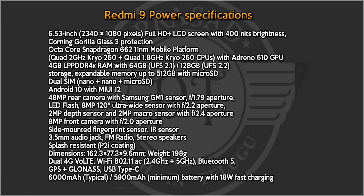There is a 2MP depth sensor and a 2MP macro camera with f/2.4 aperture. The front camera is 8MP with f/2.0 aperture. It features a side-mounted fingerprint sensor and IR blaster.